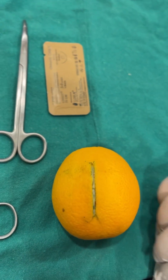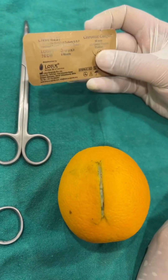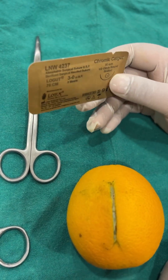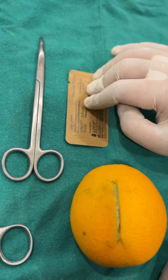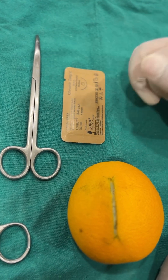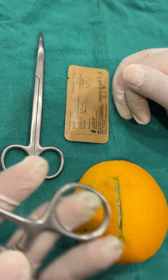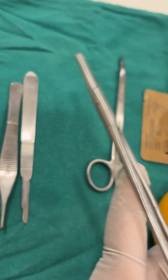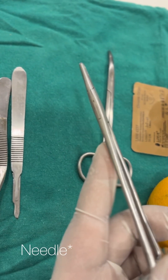Let us move to our next exercise which is suturing. For suturing we need a suturing material. In this case we are using a 3-0 chromic catgut. This is my preferred suture material. I also use 4-0 chromic catgut, 4-0 vicryl, and 4-0 polypropylene. The next instrument is a needle driver — it is a ratcheted instrument used for holding or loading the needle.